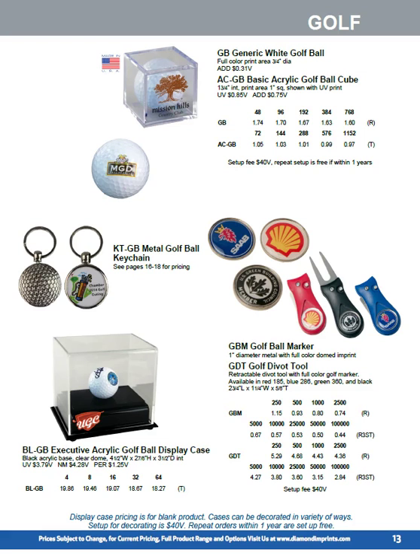We have a small display cube — a great piece to display a hole-in-one ball or a commemorative ball from a trip to a course. We can print on the front of it. Interestingly, that display cube is also being used by the marijuana industry as packaging.